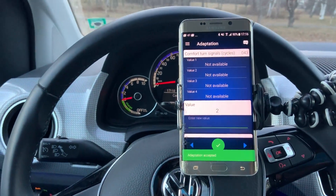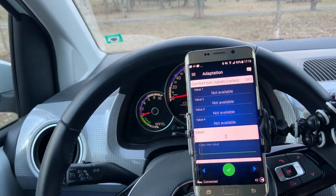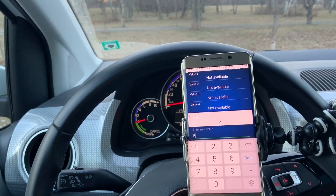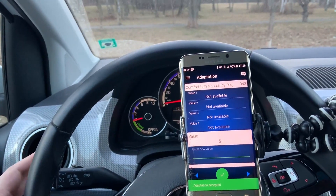Let's save it. Now when I press it — just one time — you can see it flashes twice. And the maximum value is five. Let's save it and when I press it...